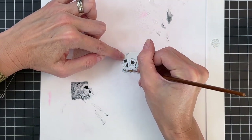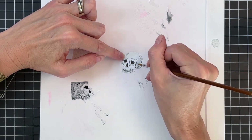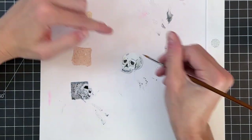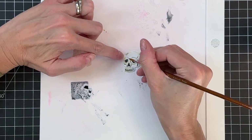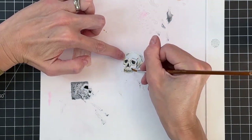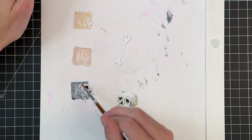I'm using the lines that the die creates — the details the die creates — as a guide of where to color. After adding some black, I'm going to go to the scattered straw and add a little bit of yellow to kind of age the skull up, then also add a little bit of tea dye to do the same thing, just to make the skull look a little more distressed.